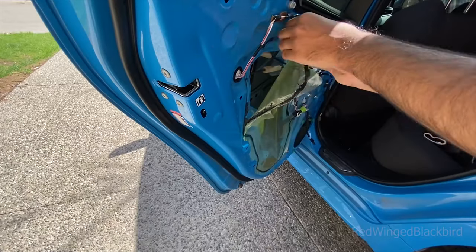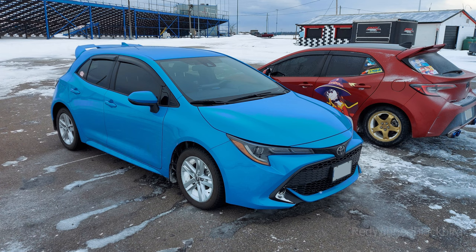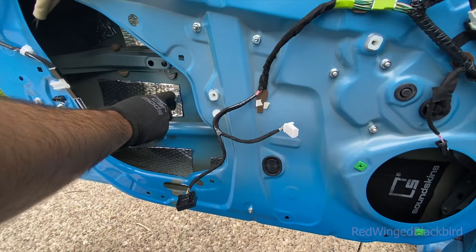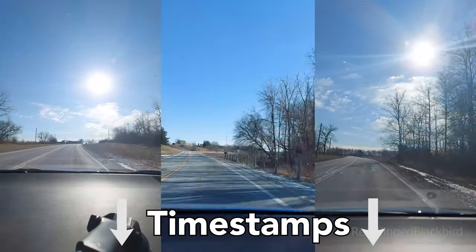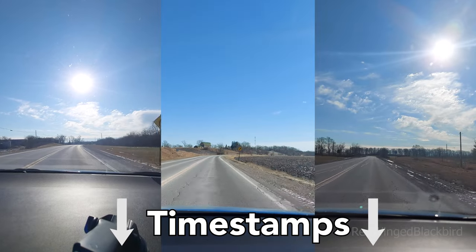This video is a full-length DIY about a budget audio upgrade for my E210 Toyota Corolla hatchback. It's very lengthy, so feel free to use the timestamps in the description as needed. I hope you find this video useful. Let's get right into it.